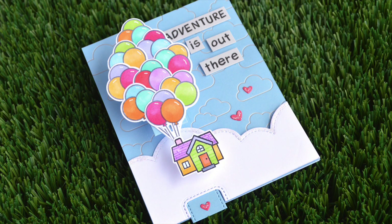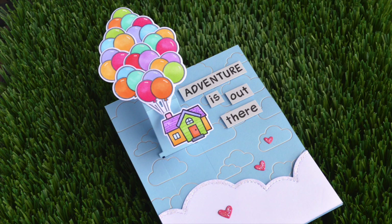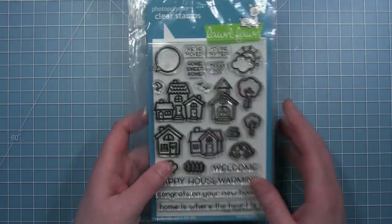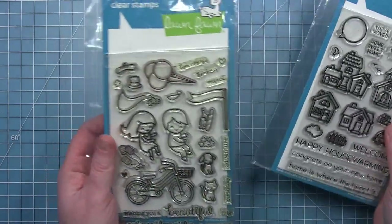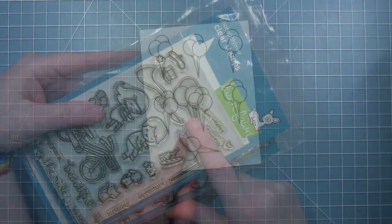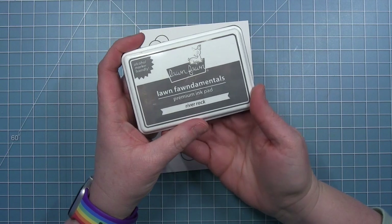Hi friends, it's Shari. Today I have a really fun pull and pop card with a theme from the movie Up. For my stamps I'm using Happy Village for my little house, and then I'm going to be using Bicycle Built for You for that trio of balloons. I'm stamping my balloons in River Rock ink.